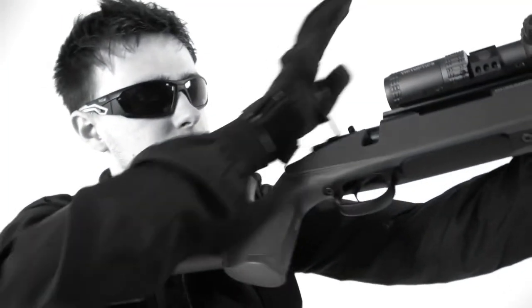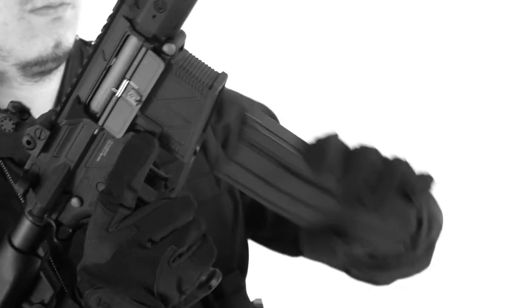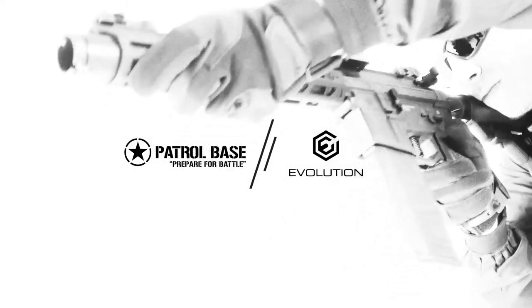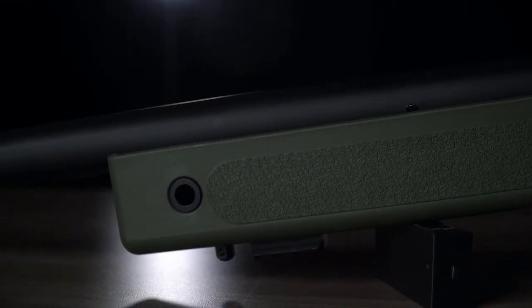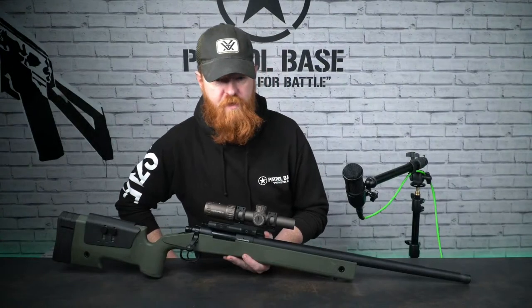Good afternoon everyone, welcome back to PBTV. I'm Stu, we're live on YouTube and Facebook. Today we are going to look at Evolution - we've got a load of different platforms to look at. The first thing we're going to look at is Evolution's answer to the M40 sniper rifle.